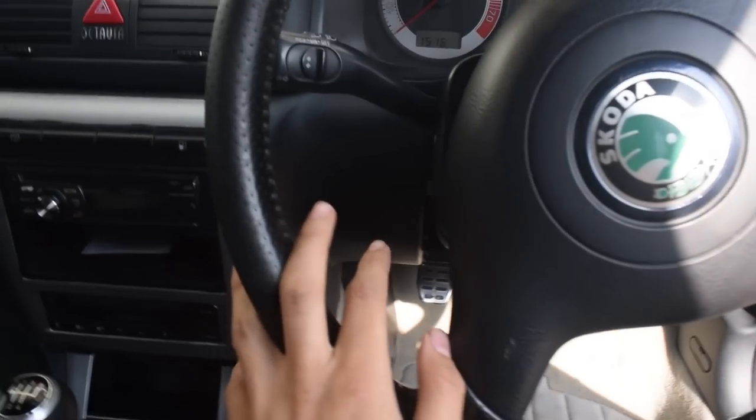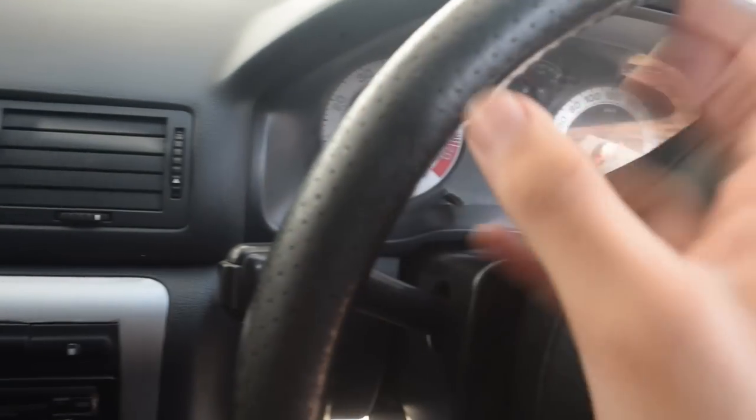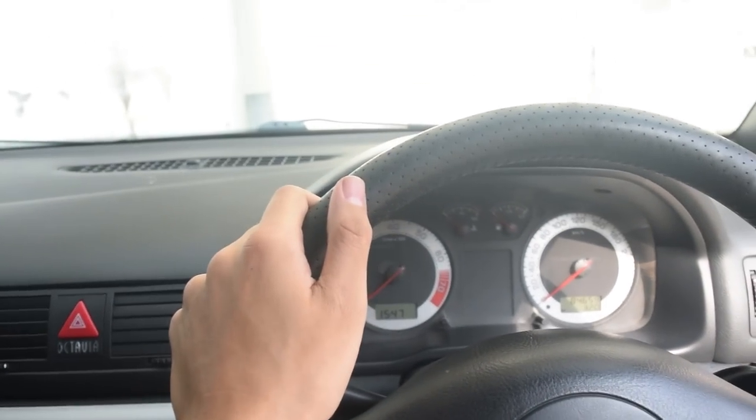The steering is supposed to be the most disgusting part of your interior. For cleaning the steering, spray some cleaner on the microfiber towel and scrub it in. Check out the gunk it collected with just a few passes — you need to spend a lot of time on your steering. When you are done it should look like this: a matte, satin finish. This is how leather is supposed to look — not glossy the way it used to. It's all even and matte now. It took me about half an hour to do the steering.